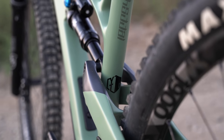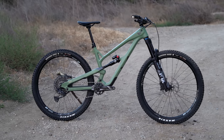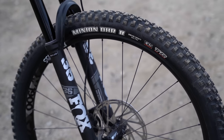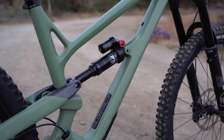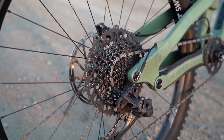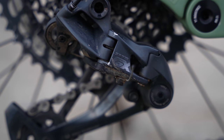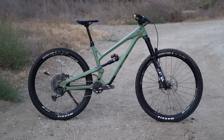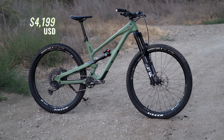Next up is our test bike, the Jeffzee Core 3 with its carbon frame. 150mm of squish is handled by a Fox 36 Performance Elite fork and Fox DPX2 Performance Elite rear shock. SRAM's venerable 12-speed GX Eagle drivetrain takes over shifting duties and rounds out a kit that should be both durable and still easy-ish on the wallet at $4,199.